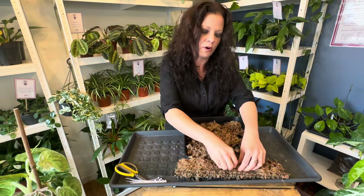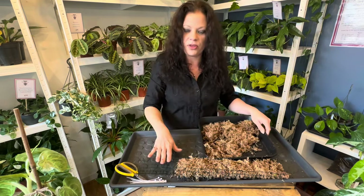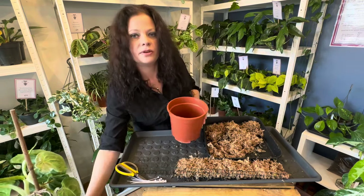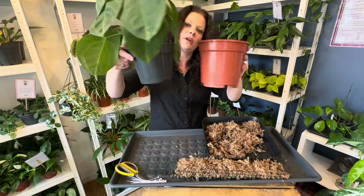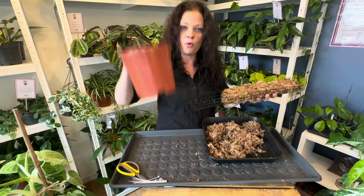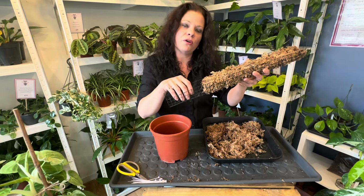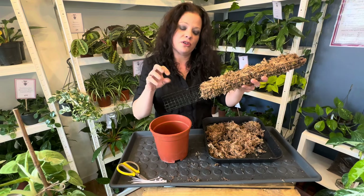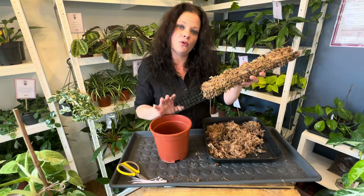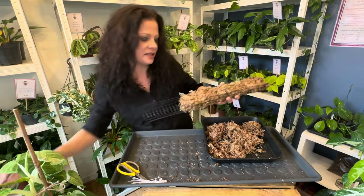The reason for the gap I've left at one end: this is the pot our syngonium will be going into. When the pole is in the pot, the bottom of the pole will be near the bottom of the pot. Because this part is going to be under the substrate, we're not going to fill it with moss as that could affect the soil and cause root rot. We're actually going to fill this section with our normal potting substrate instead.